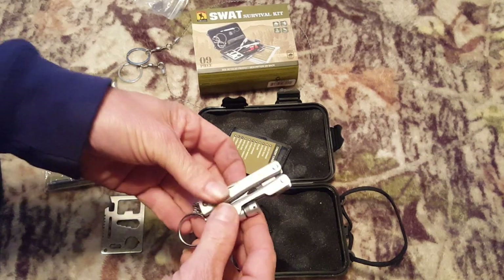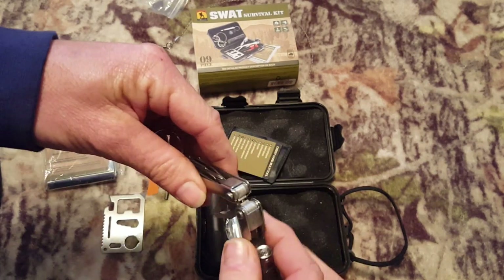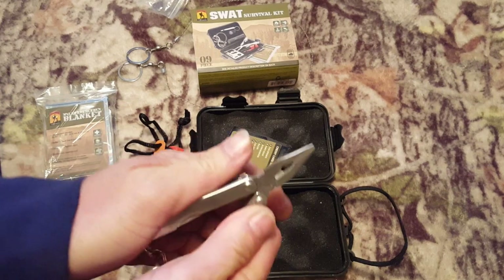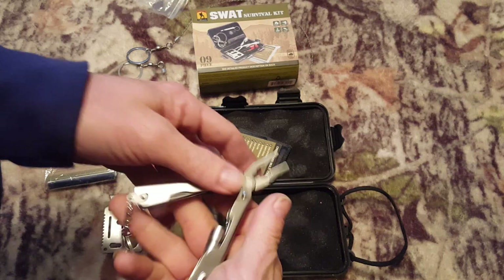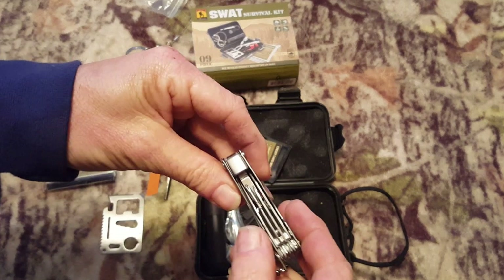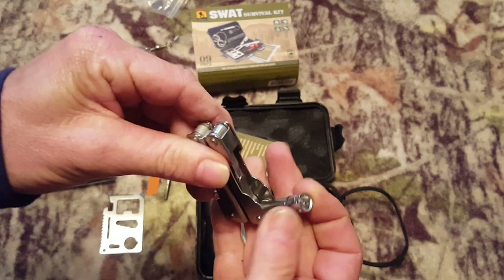We also have a multi-tool — these always come in handy. I've never seen one that has a spring right here, which makes it one-handed operation — pretty cool. It's got the standard flathead, Phillips head, knife, and bottle opener.